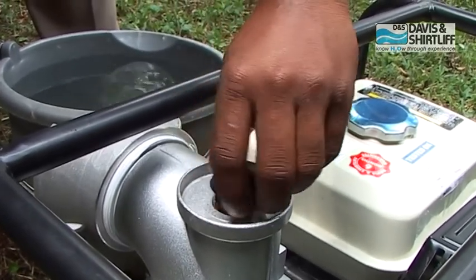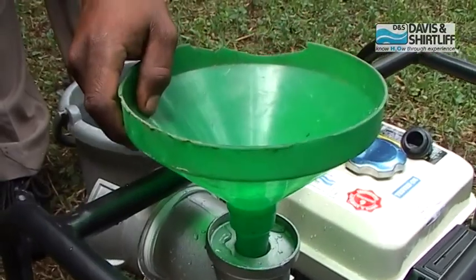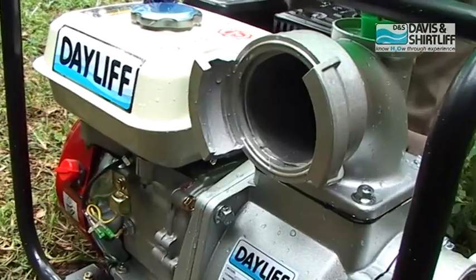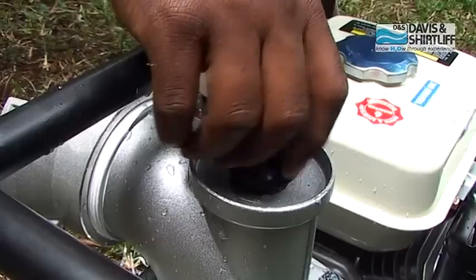Open the priming plug and add water through a funnel. Continue until water comes out of the discharge side of the pump. Tighten the plug.